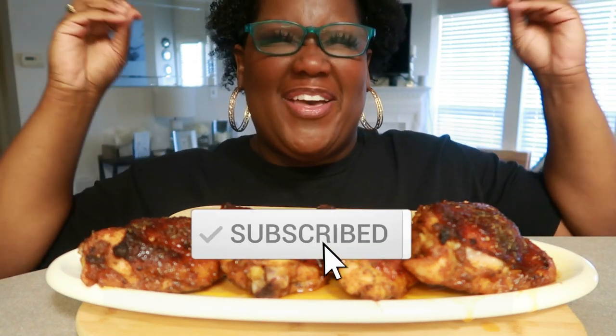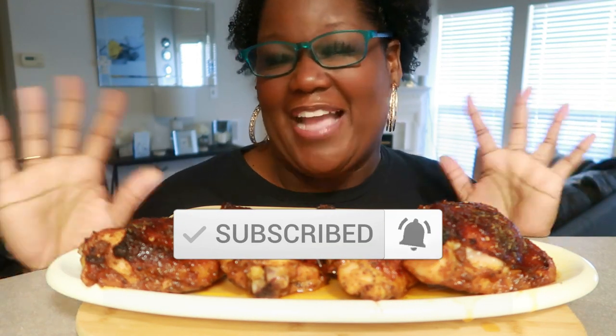Hey, what's up, welcome back to my channel! It's your girl Mario, and today, baby, we have ourselves some honey Old Bay chicken thighs.